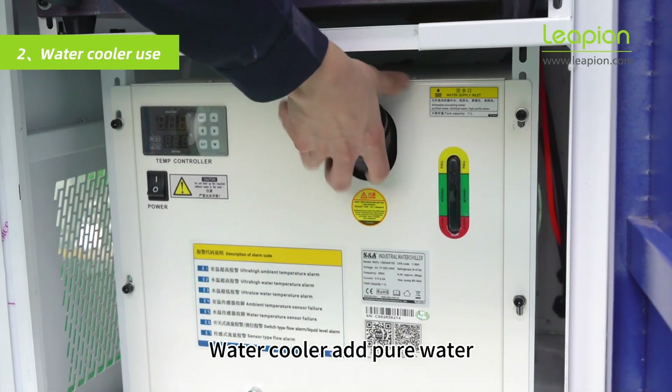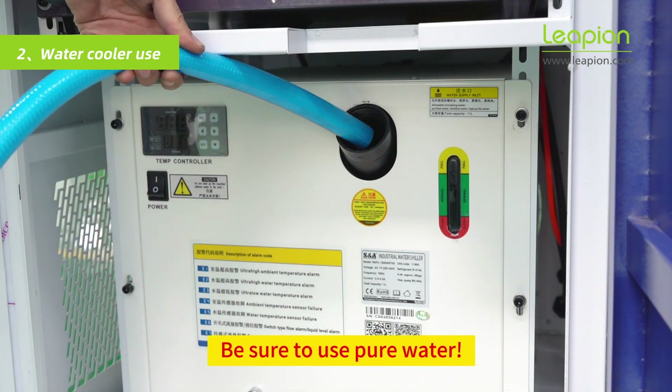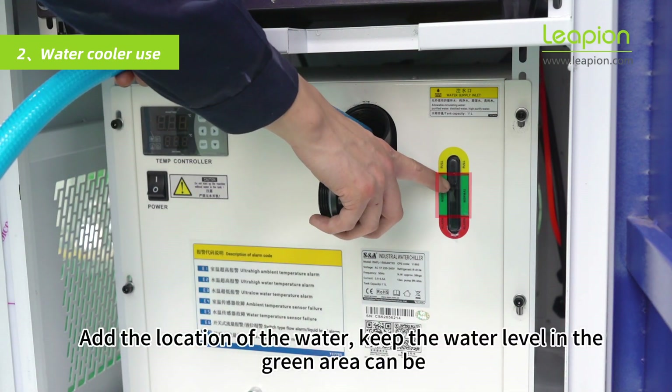Water cooler setup: add pure water. Unscrew the lid and use a hose to add pure water — be sure to use pure water only. Keep the water level in the green area.